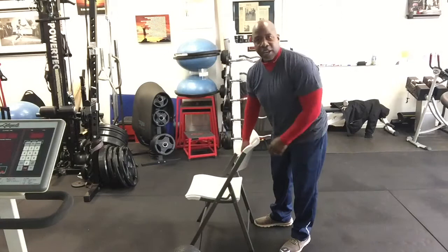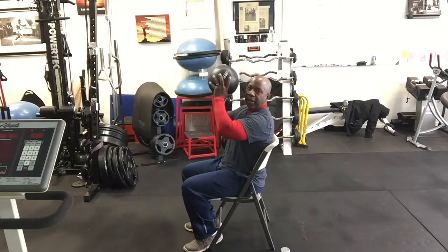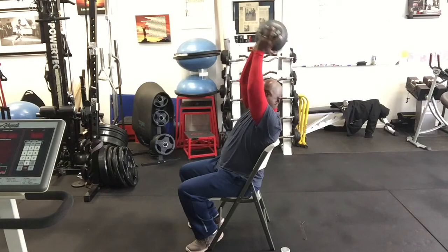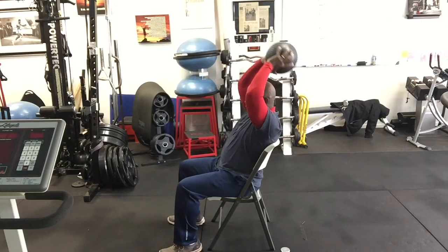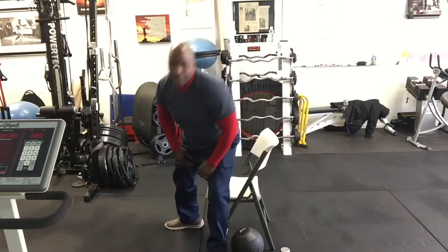The next exercise I'm going to perform on the chair is tricep extension. Some of my female clients call them bye-bye arms or grandma arms — this exercise works that area. I'll use the ball. Extend the weight over your head but keep the elbows tight together, bend the elbows and bring the weight behind your head, then exhale and extend up. One, two, three, four, five, six, seven, eight, nine, ten, eleven, and twelve.